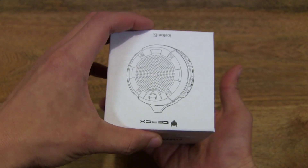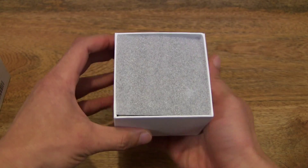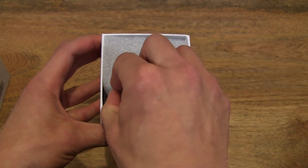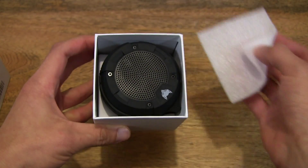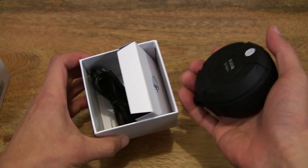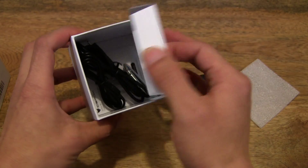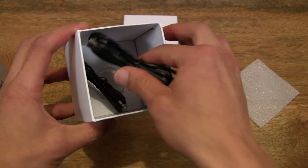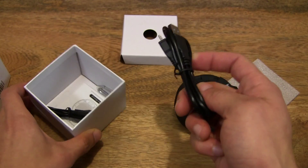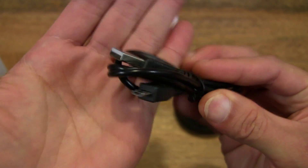Okay, so let's go ahead and open it up. So we have the speaker — let's put that aside for now — and let's find out what else is under here. I'll lift that card out, and we've got a micro USB cable.